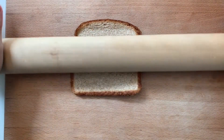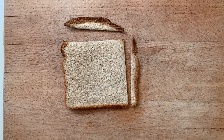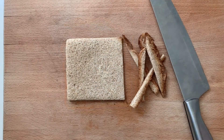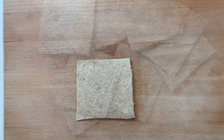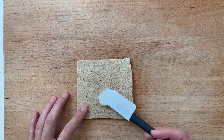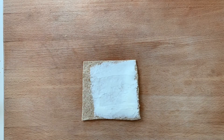Use a rolling pin to flatten each slice of bread and then trim off the crust. Spread some cream cheese on each slice, top it off with some strawberry jam, and then roll them up.